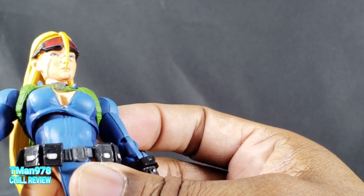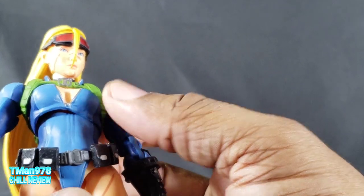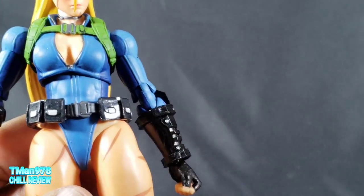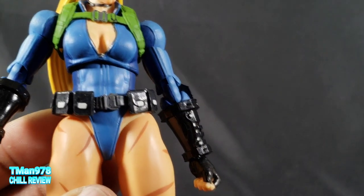I had to pop her body off and glue the top of it onto that hard piece so it wouldn't keep rising and giving her more of a gap than intended, front and back. It actually works for me.